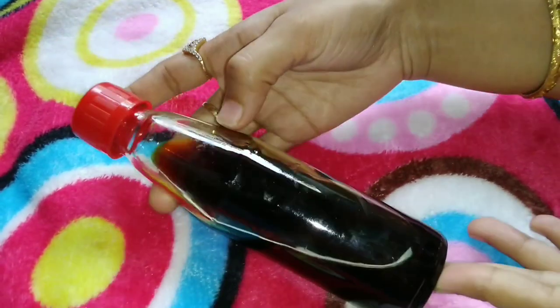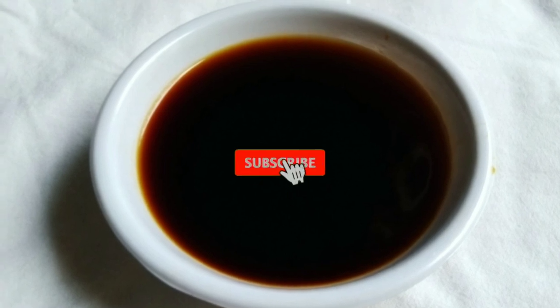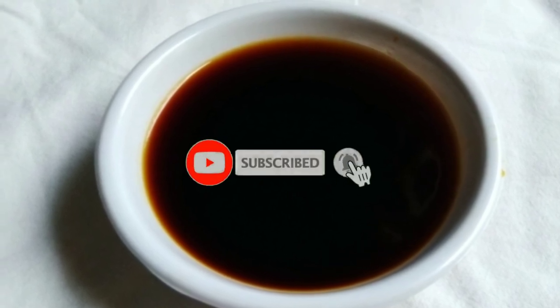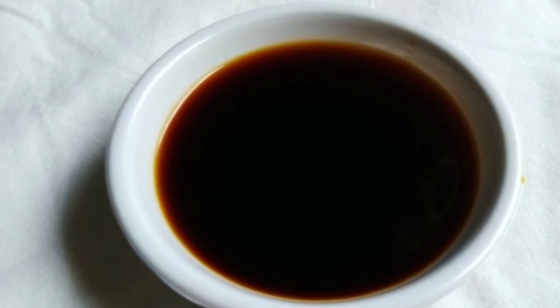Please like the recipe and the video, subscribe to the channel, and click the bell icon. Thank you for watching — see you next time!